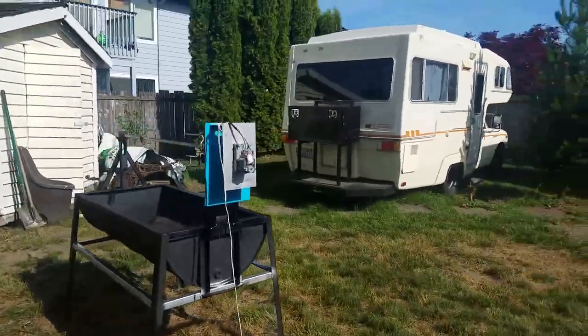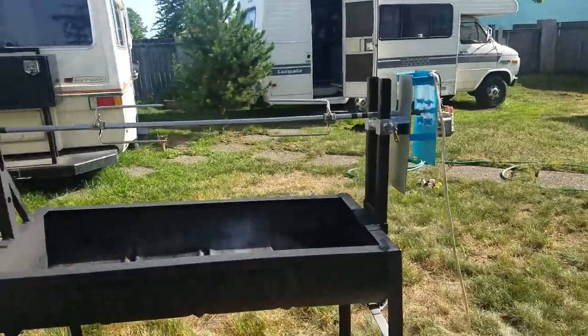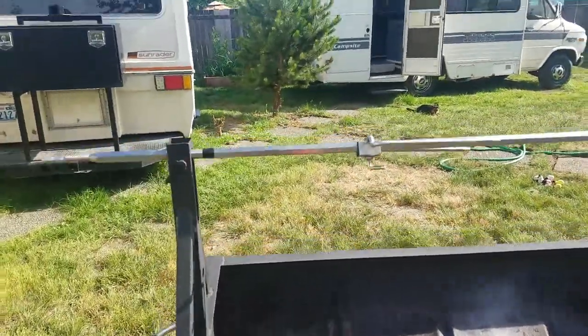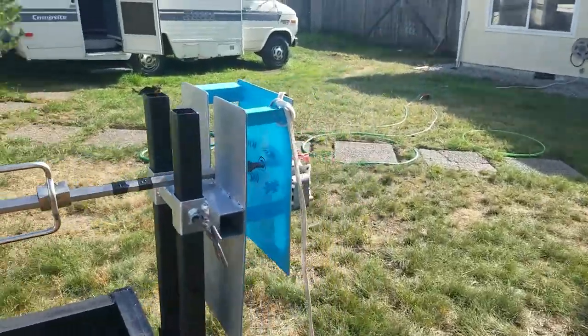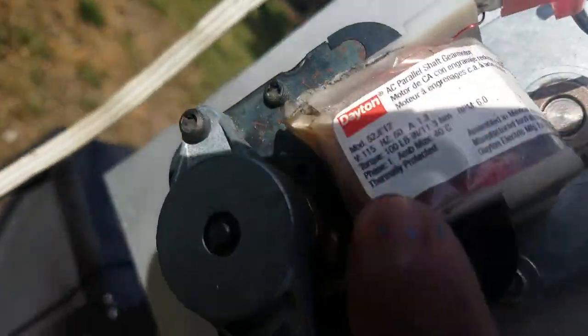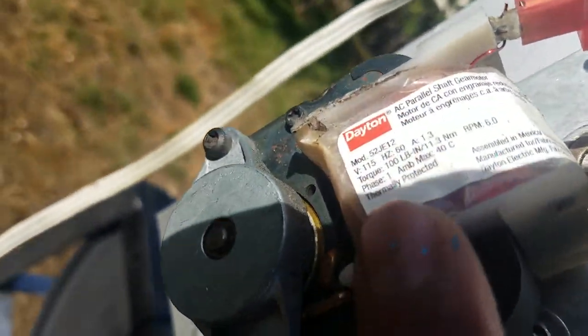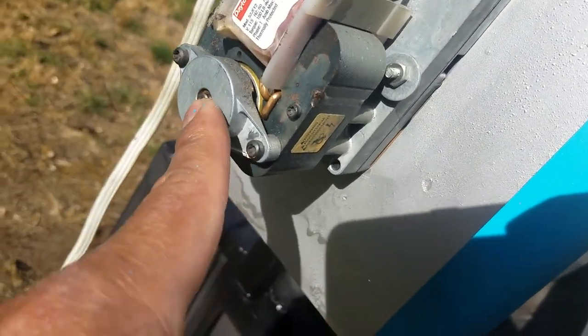All right guys, just a little upgrade right here — they call it the rotisserie. That's the power for 6 RPM, that's the model of the motor: 52JE12. It's 6 RPM.